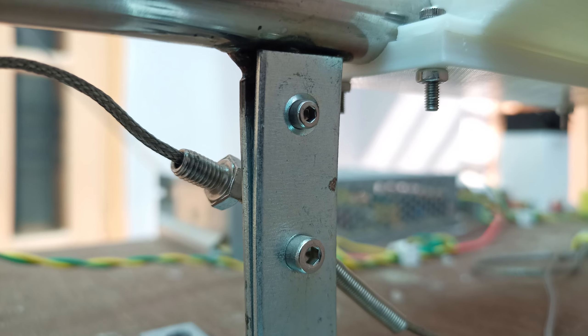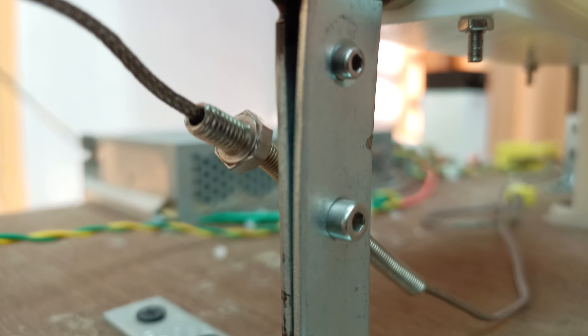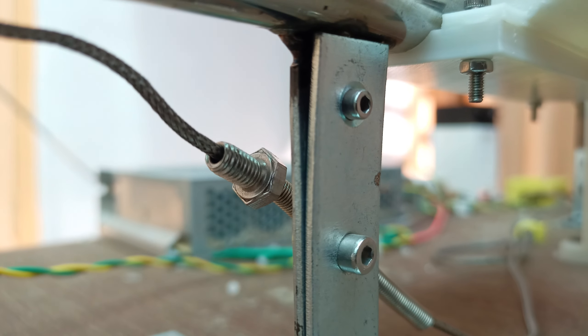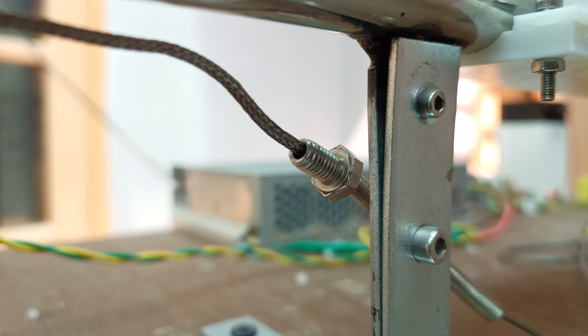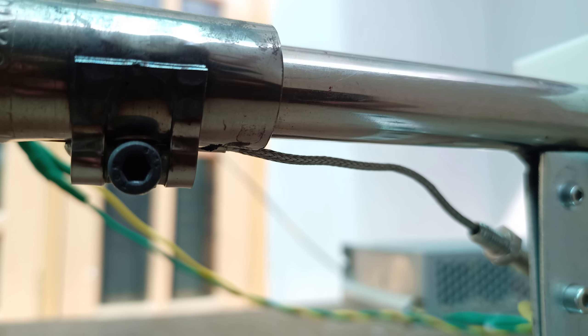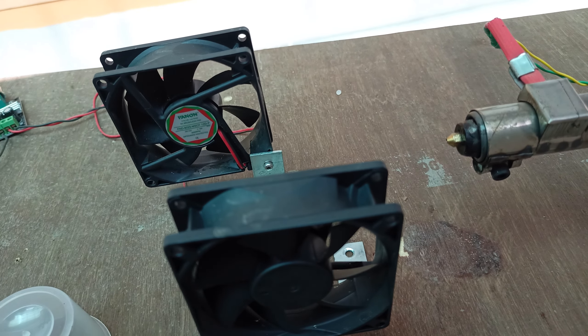The barrel is held by a welded 90-degree angle bracket. Because it sits very close to the heater, this part needs to be metal — a 3D printed part would melt. I didn't have a welding machine, so I went to my nearest metal workshop and they welded it for me for free since they were friends.